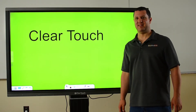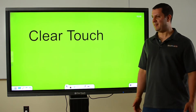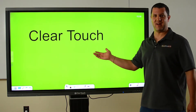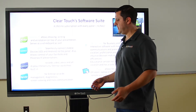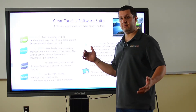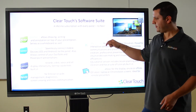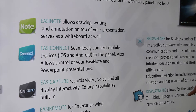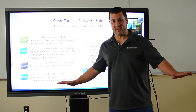Greetings Touchboards Nation. It's Anthony here, and here at Touchboards we are proud to announce that we now have ClearTouch interactive displays. What are you getting with a ClearTouch screen? You're getting the screen in sizes from 55 to 98 inches. You're going to get a wall mount and you're going to get six different programs. This is awesome software, and there are no fees.